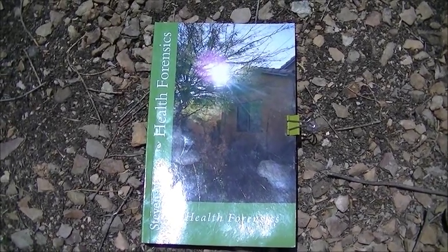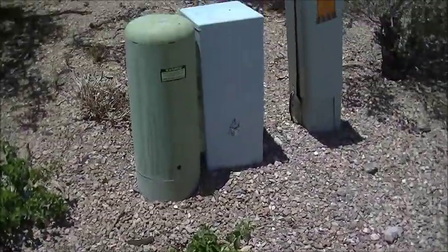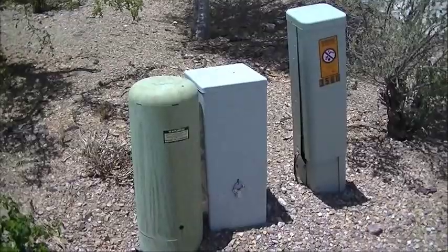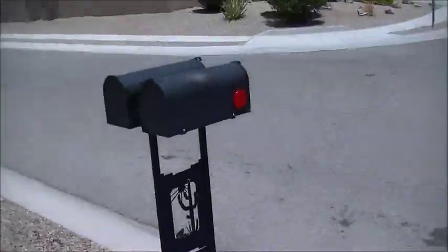Hi, my name is Stephen Magee and I'm the author of Health Forensics. We're here to look into the subject of Health Forensics — that is how utility companies electrify the ground, and in particular the street, including the sidewalk that your children walk on.